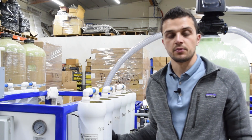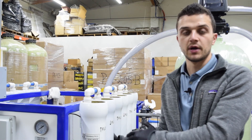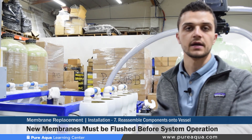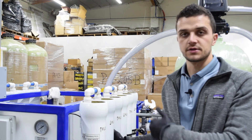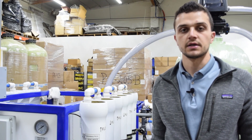Once the pressure vessel end caps, retaining clips, and respective fittings have been properly reinstalled and securely fastened, that completes the membrane loading tutorial. One important note: now that the system has brand new membranes installed, they will need to be flushed before the process water is returned to use, because there is a preservative in each membrane that will need to be flushed out as per the membrane manufacturer's guidelines.